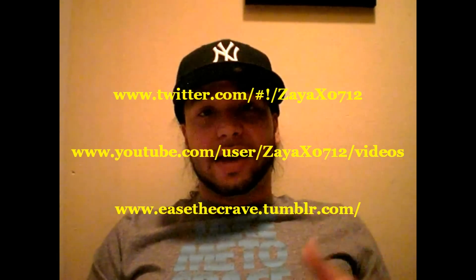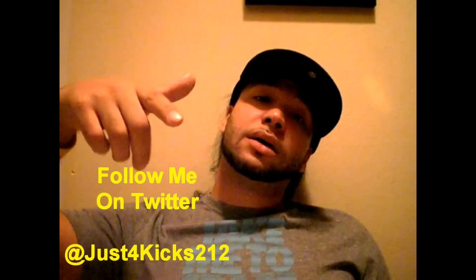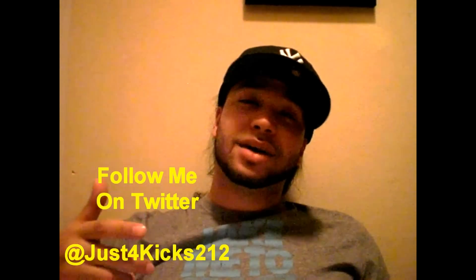That's the end of my tech closet. I hope you enjoyed and learned something. If you have any questions, comments, or concerns, please leave them down in the comment box and subscribe. Shout out again to Nightwing2303 and Sneaker Files, and a big shout out to ZayaX0712 — make sure you check him out on YouTube and Twitter. Both of those guys keep showing me a lot of love. Hit me up on Twitter at JustForKicks212 — I give away shoes all the time and I'm always sharing information. If you're in the Orlando area of Florida, or New York, just hit me up. Thank you again for checking me out.